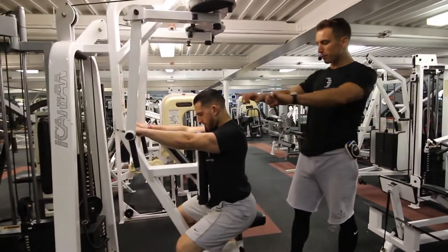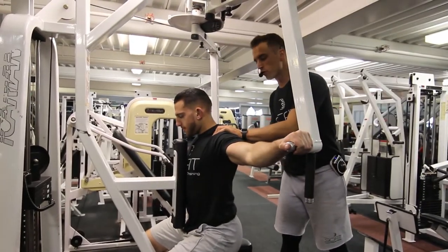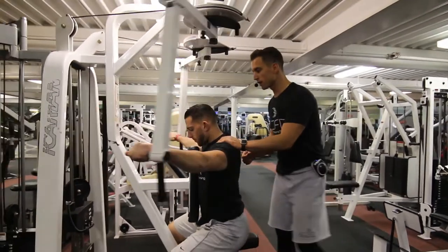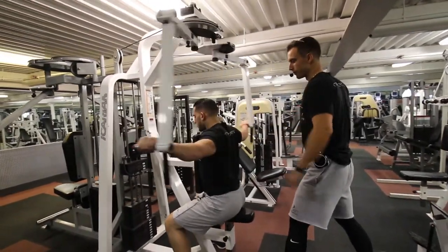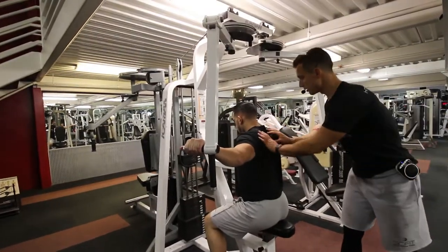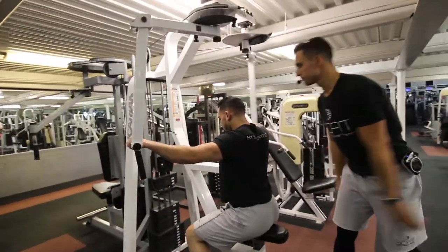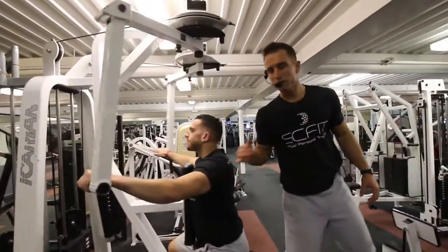Bring the elbows back, keeping the arms straight, pinching at the back of the movement, pausing for one to two seconds, then returning to the starting position. Exhale as you come back and inhale as you come forward. Really focus on pinching those shoulder blades together. Again, this is called the rear delt fly machine.